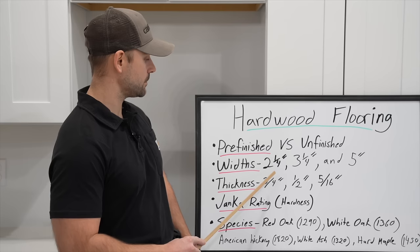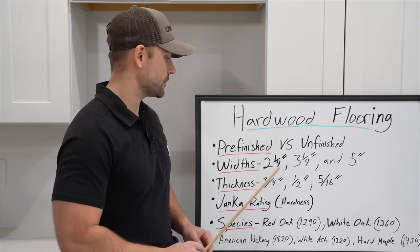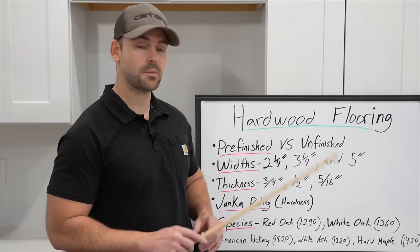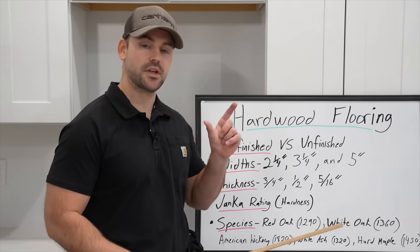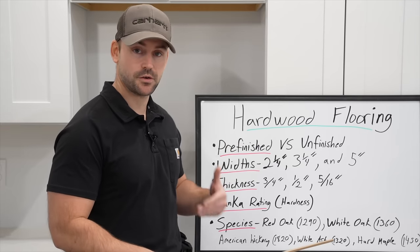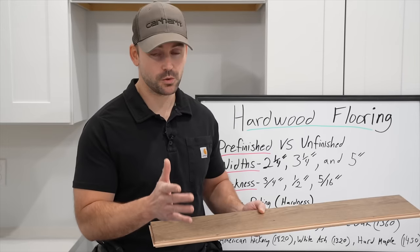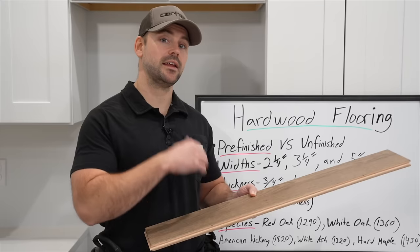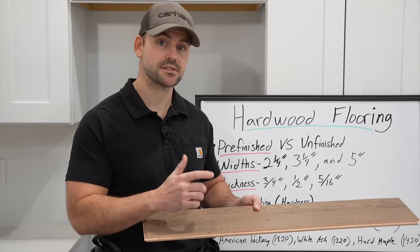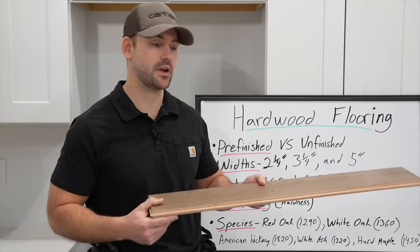There are common widths that hardwood floor comes in — typically two and a quarter, three and a quarter, and up to five inches, with variety in between. Generally the wider the flooring, the faster installation goes. The most common thickness is three-quarters inch, though you can also get half inch or five-sixteenths, but you won't be able to refinish as much with the thinner options.